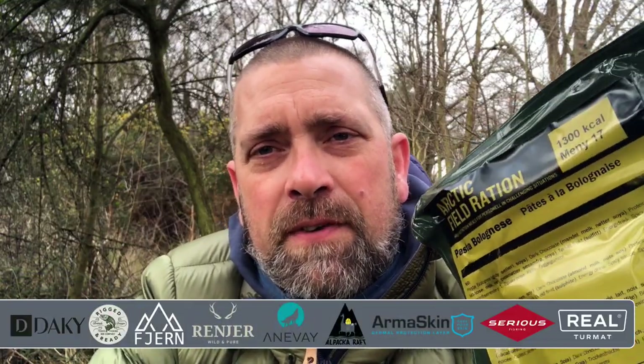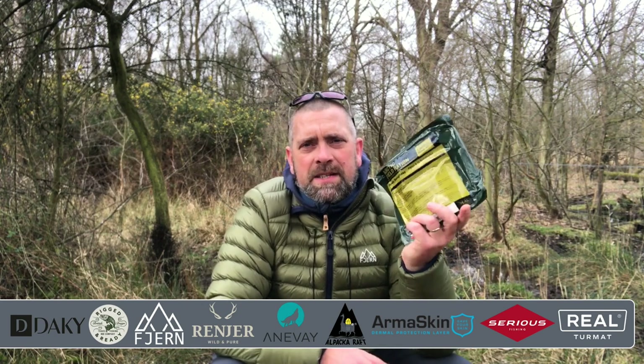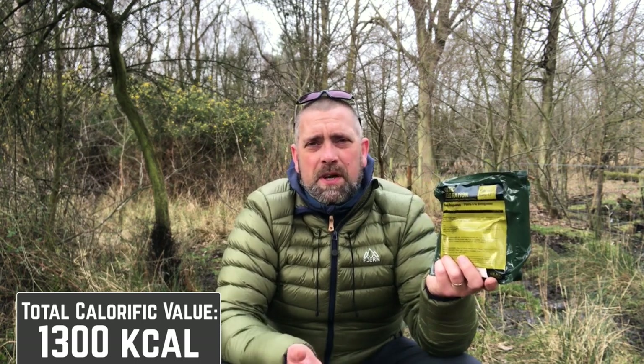We're here today to take a look at this Arctic field ration pack by Dry Tech. This is a day ration pack — not a 24-hour pack like the ones available from the military here in the UK in cardboard boxes. Inside you've basically got a meal, an energy drink, a chocolate bar, some coffee, some gum, and stuff like that.